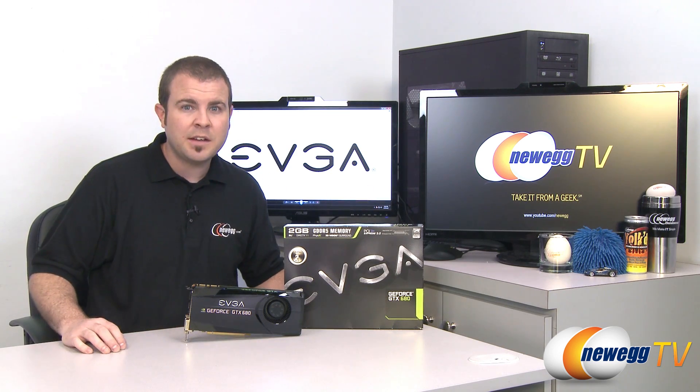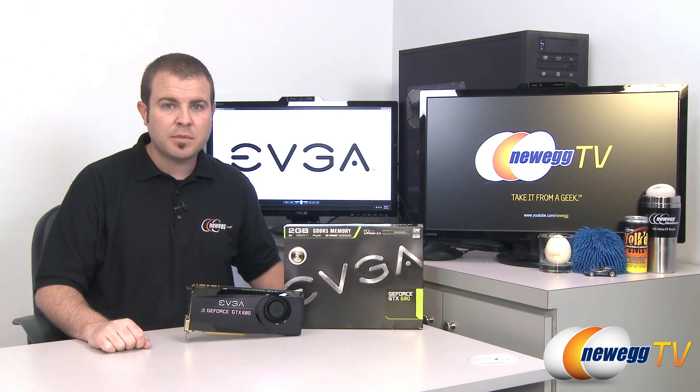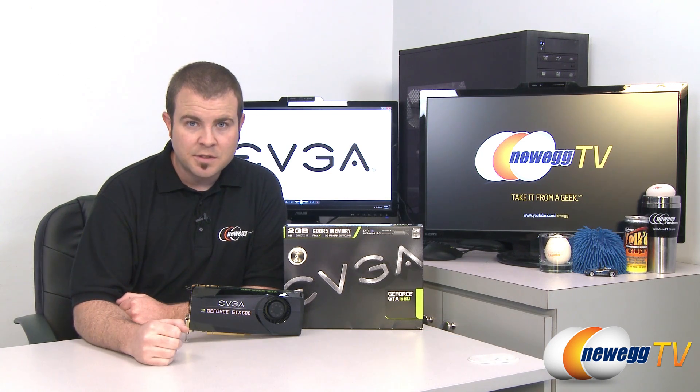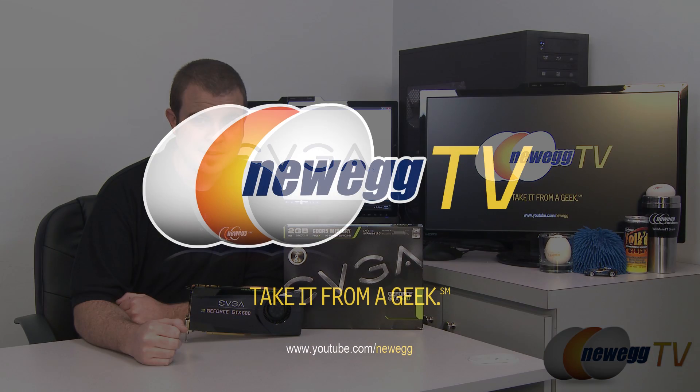That's going to wrap it up. This has been the first card we've seen in the GTX 600 series of Kepler GPU-based video cards — the EVGA GTX 680. I'm Paul with Newegg TV. If you enjoyed today's video, please head over to our Newegg YouTube channel and don't forget to subscribe for more tech videos. Thanks a lot for watching, and we'll see you next time.